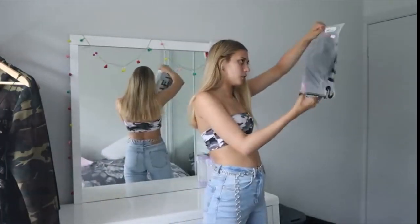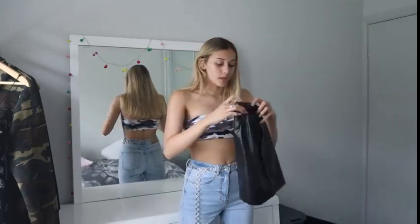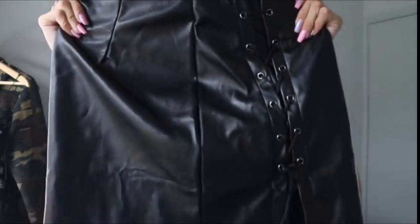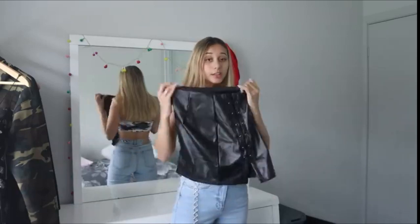This one is in a size small — it says small on the bag. I think I got a small in everything. Okay, this is what the skirt looks like. It's just like a black leather skirt. It has some lacing on the side which you can tie — super cute. It has a zip down the side.